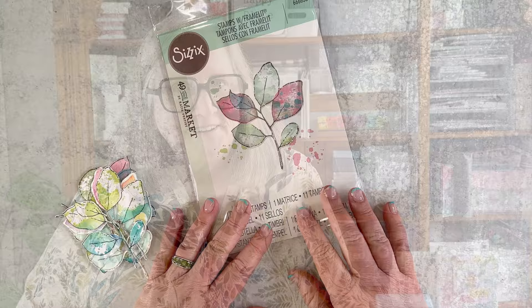I'm going to flip my camera around and show my desktop, and walk through some samplings of things that I've done with the collections. I look forward to bringing you plenty of tutorials and videos in the weeks and months to come showing how to use these products.